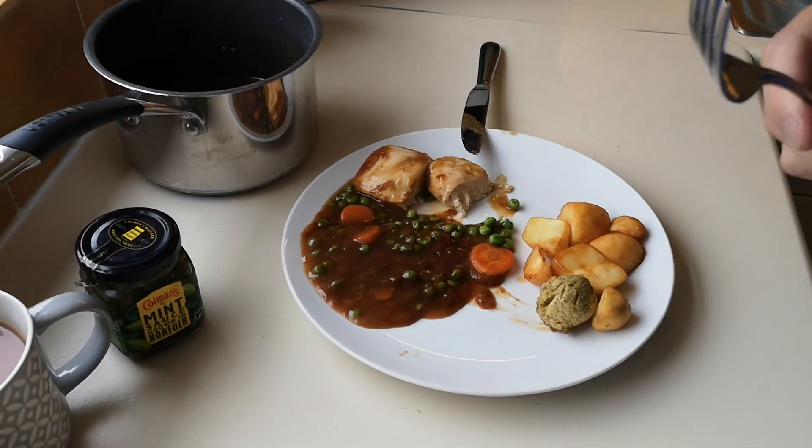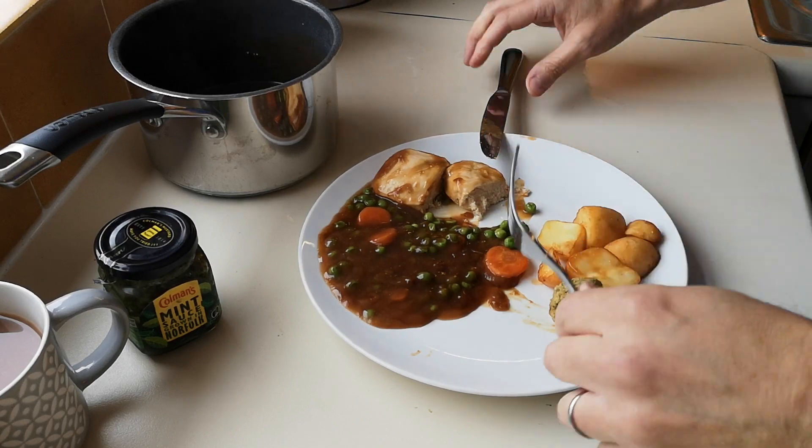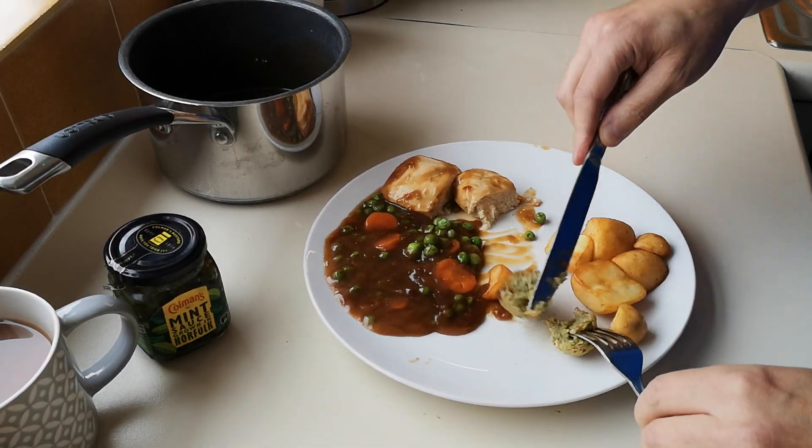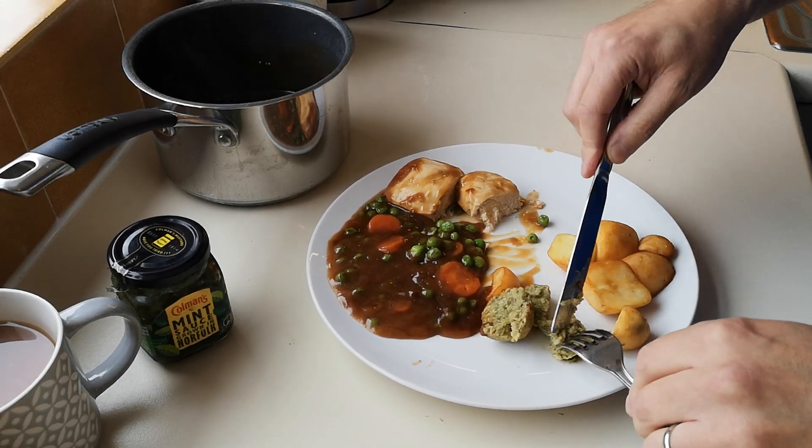Well the good thing is it does taste of chicken. That might be a bit of a shock — sometimes you get it and it doesn't taste of anything. But that does taste of chicken. It's a bit dry, but you know, it's been in the microwave. You're getting gravy and the stuffing — I used to love the stuffing balls as well.